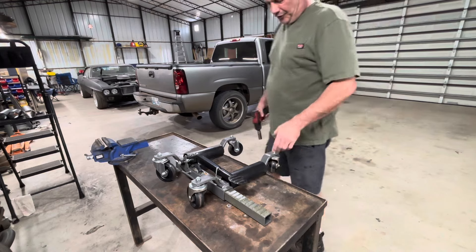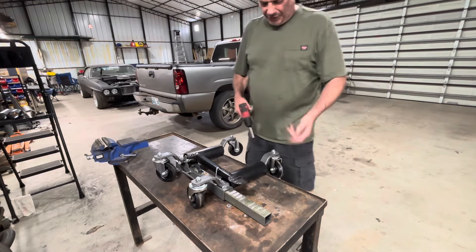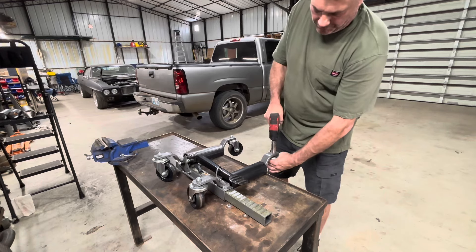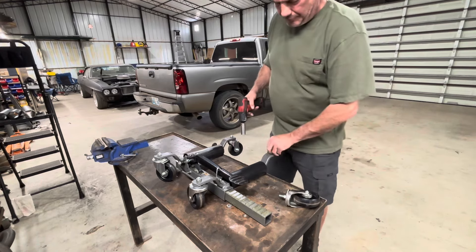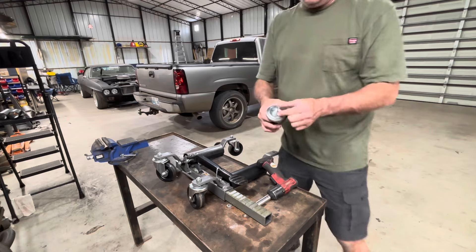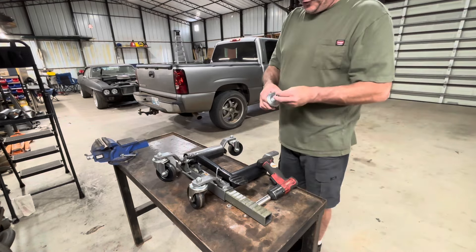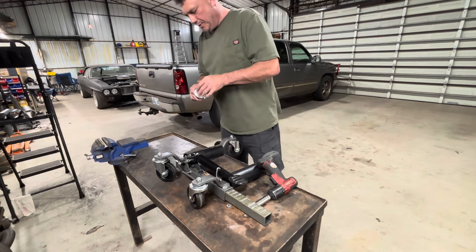So let's get into the first step of modifying these, and that's the teardown. These are three-quarter-inch nuts, just to remove the wheels. If you look right there, you can see it's got a square notch on it, so it goes up in the square hole right here, so it doesn't spin when you're actually taking it off. Kind of nice.